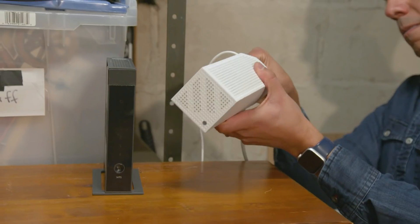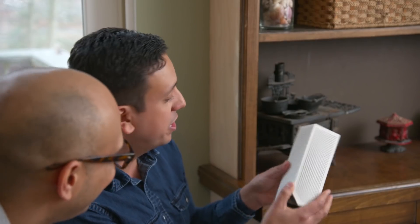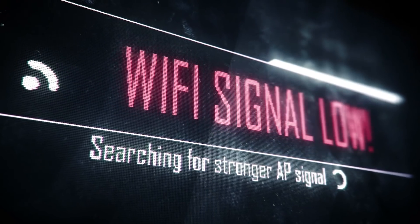Once Nicholas has the central mesh unit installed beside the router, they go back upstairs to start adding the satellites. Jack asks what types of homes mesh networks are good for, and Nicholas says it's really any home that has issues with dead zones, drops, or slow speeds.